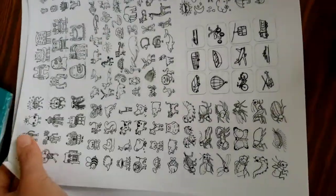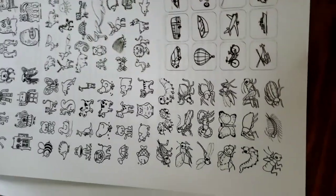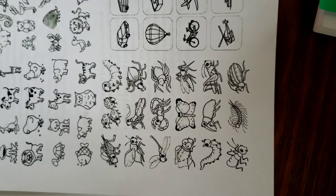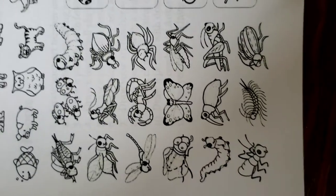We're going to pick one of these little objects and draw it. Today I was really thinking about the bugs because it's going to be springtime — well, it is supposed to be springtime even though it's snowing right now — but I really like these little bugs, so let's draw one of these today.